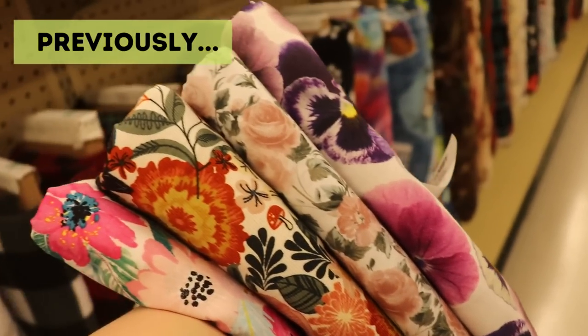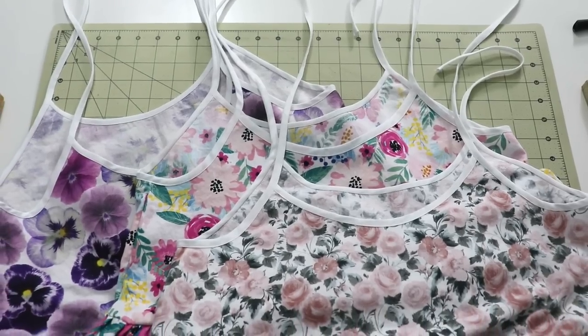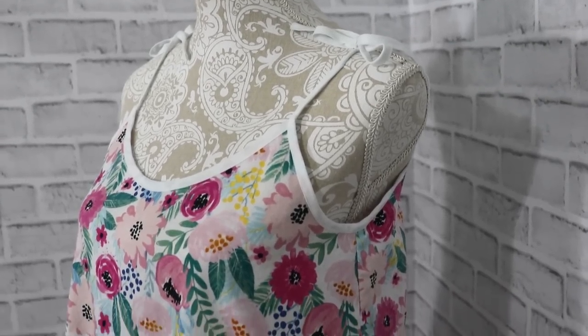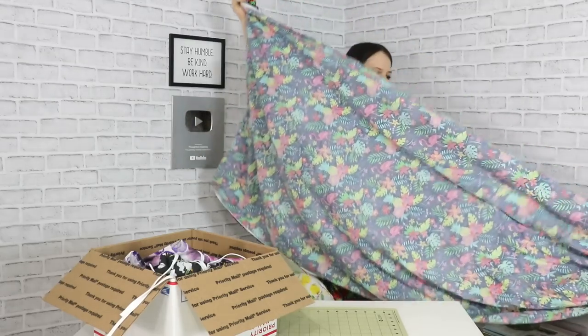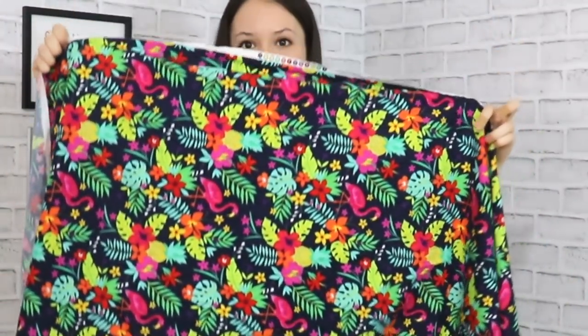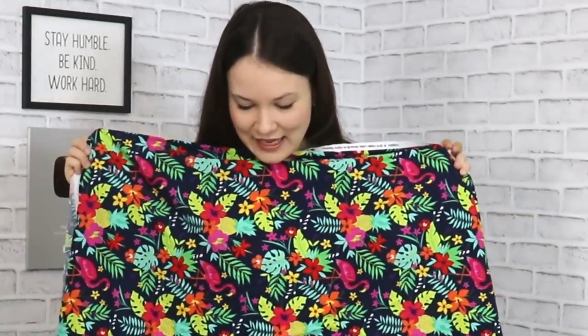Now, you might be saying, wait a second, didn't I see you make dresses for this project like a couple weeks ago? And you're absolutely right. I did make four dresses for older teenage girls, so I still have to tidy up some of the threads here and there, but basically these are ready to go. And I also got this beautiful cotton — there's a lot of it, like five yards. I do have a free sewing pattern for a little toddler dress if you would like to participate, so without any further ado, let's get started.